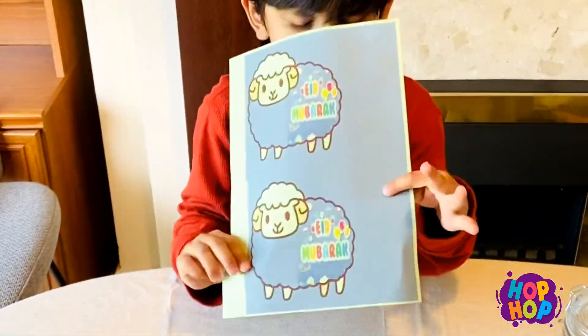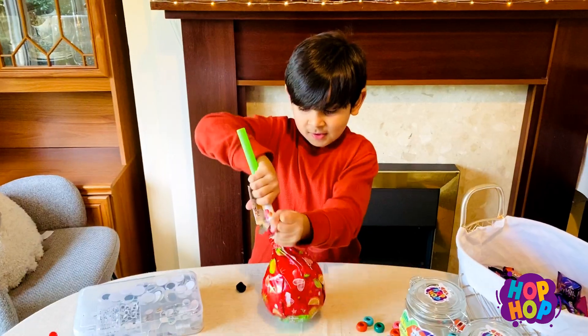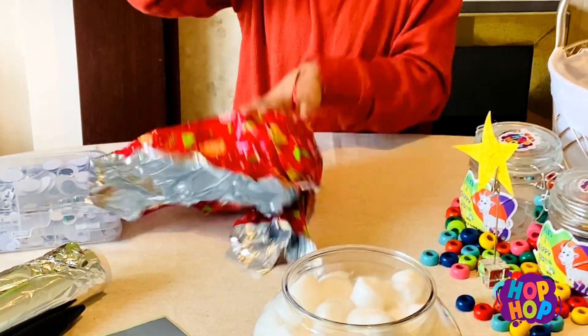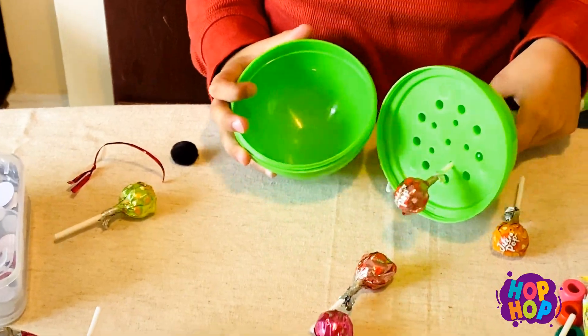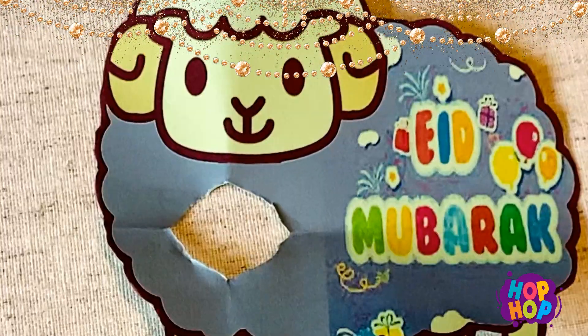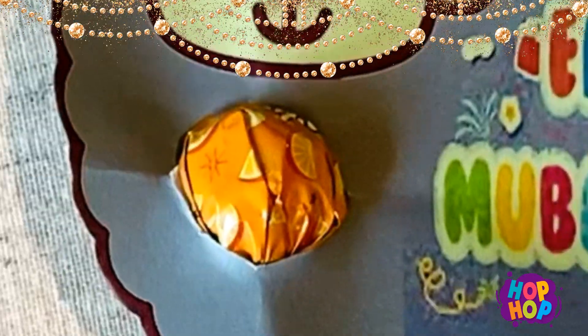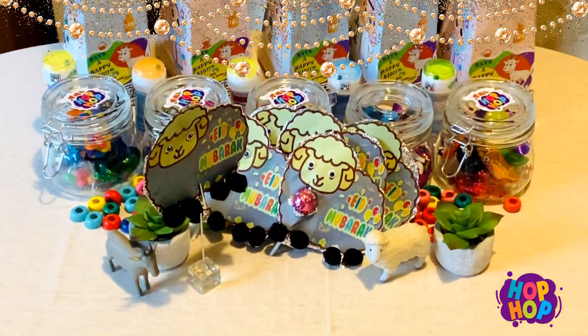We're going to print the sheets, cut them with scissors, and we're going to put a lollipop inside. Let's put a lollipop. Let's start preparing.